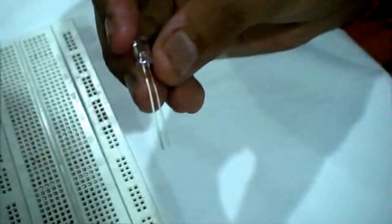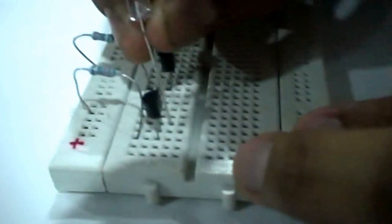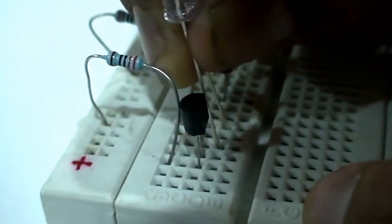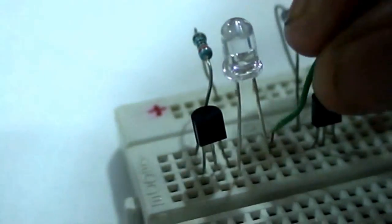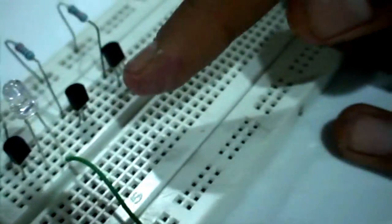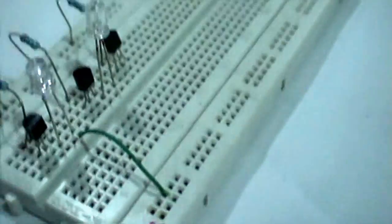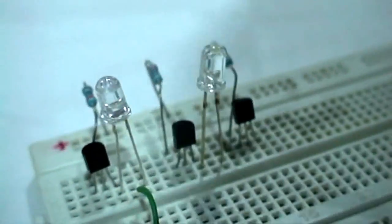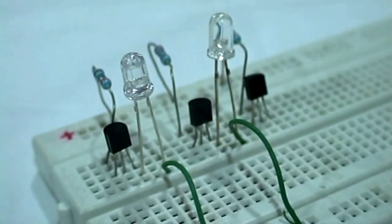We insert the green LED on the breadboard, with its longer pin — the anode — connected to the emitter of the first transistor, and its shorter pin — the cathode — connected to the negative rail of the breadboard. We do the same for the white LED and the red LED.